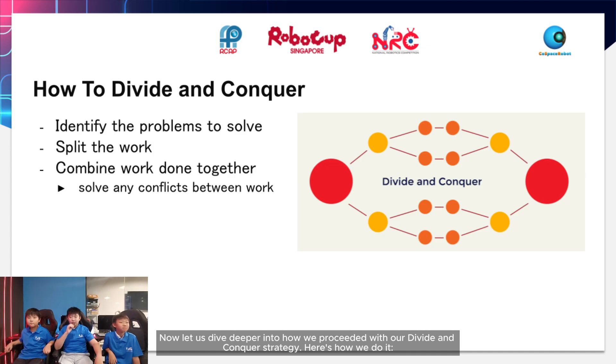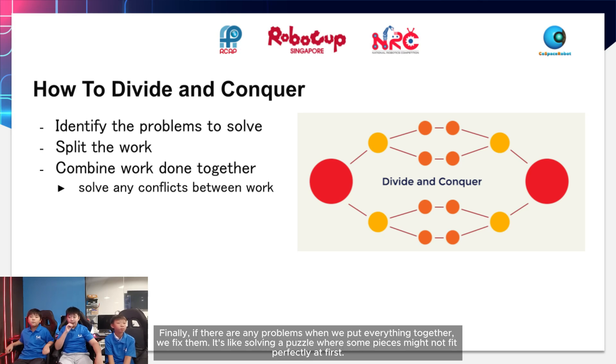Let us dive deeper into how we proceed with our divide and conquer strategy. First, we figure out what the smaller problems are, like listing all the little tasks we need to do. Next, we divide the tasks amongst our team — each person gets a smaller part. After everyone finishes their part, we bring all the pieces together to make one big solution. Finally, if there are any problems when we put everything together, we fix them. It's like solving puzzles where some pieces might not fit perfectly at first.